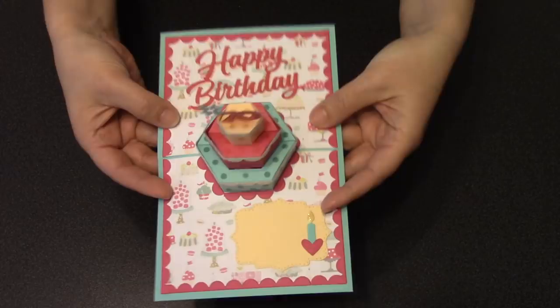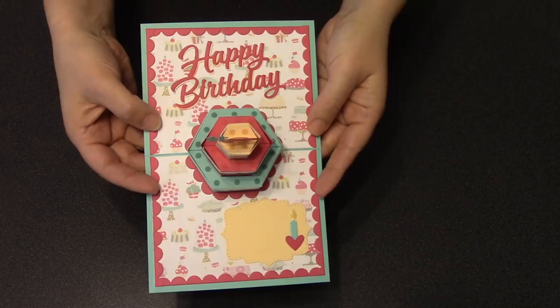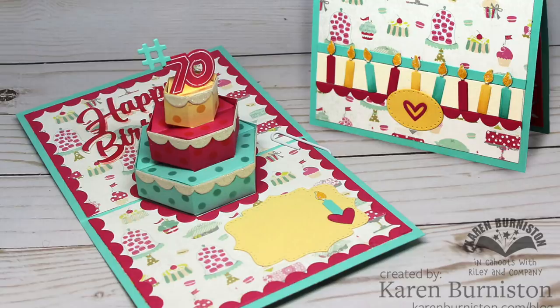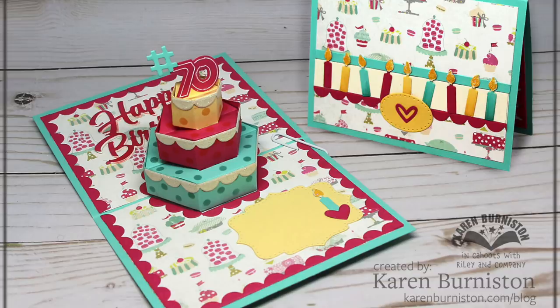For assembly videos I try to keep my project mostly around just the pieces that come in the die set — that's the way I like to design dies, so you can make a great card using just that set. There are a couple of great accessories I did want to show: the new happy birthday sentiment on this card, and the new number set on top of the cake. This card is going to my mom — she's celebrating a big milestone birthday.